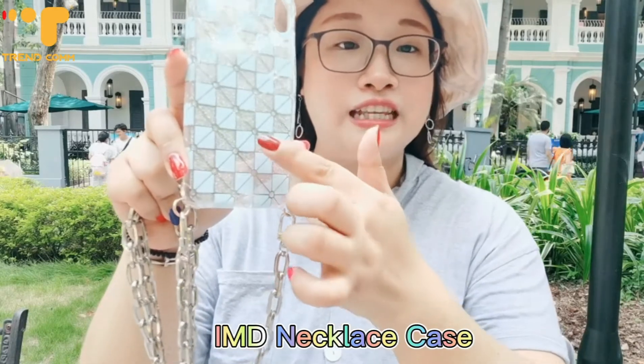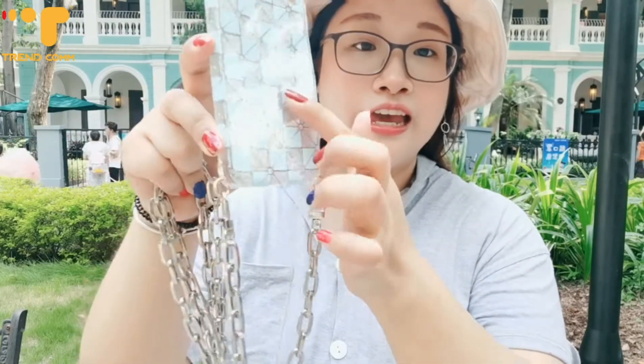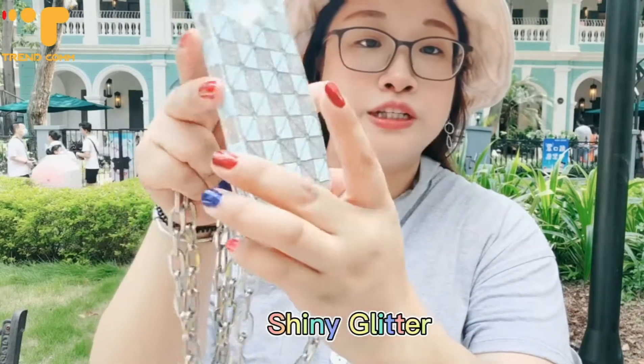For this IMD phone case, it also has a down embossing for this shiny effect. And inside, we have the glitter.